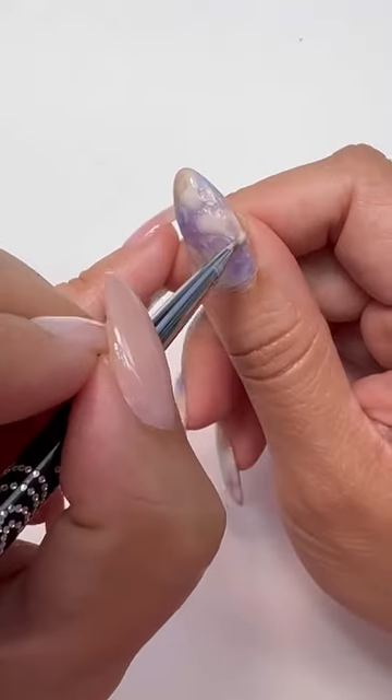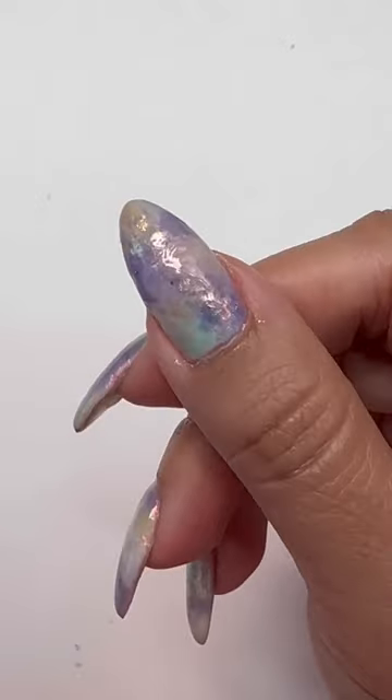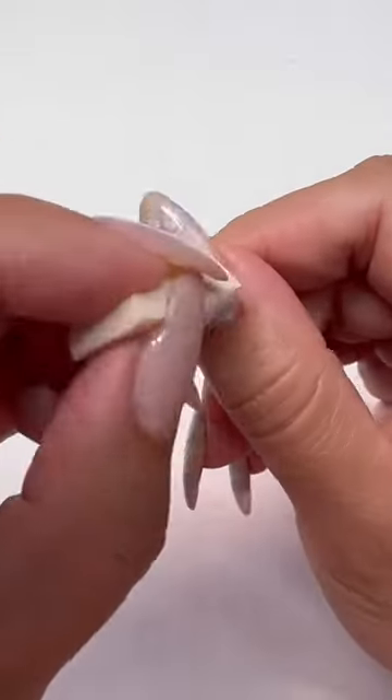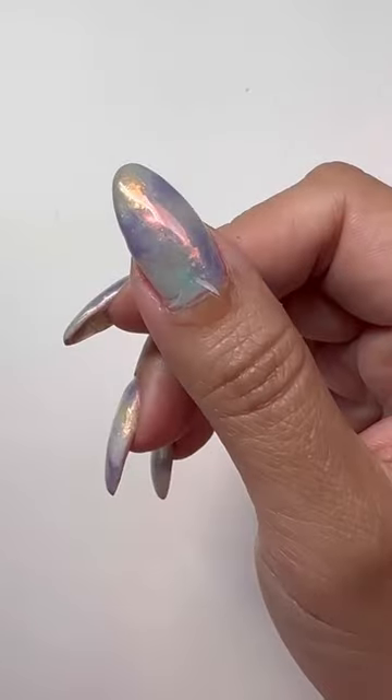Now we're going to blend in more patches of Keep an Opal Mind and add in some iridescent flakes. Let's apply a good amount of C&D No-Wipe Top Coat, cure, and rub on off the chain. Lastly, finish off with Top Coat and don't forget that solar oil.